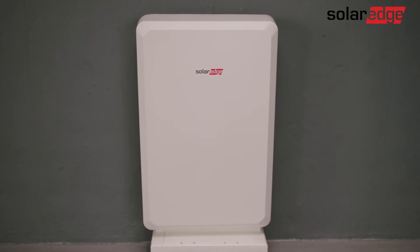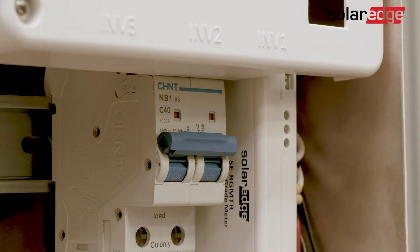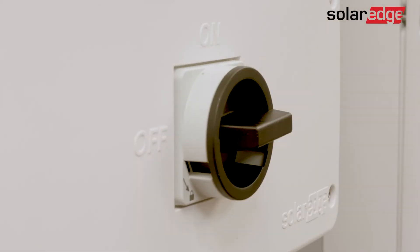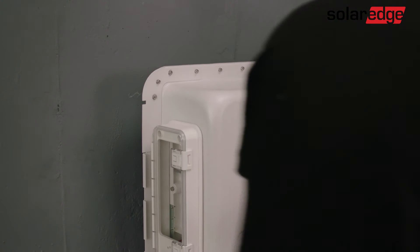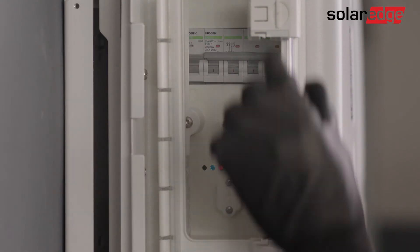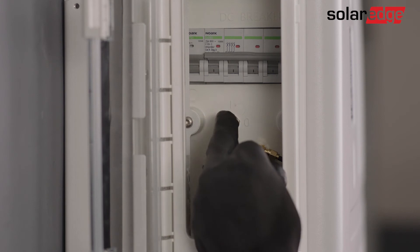We move on to physically removing the battery. First, turn off the inverter using the on-off P switch. Turn off the inverter AC supply and the DC switch, if applicable. Remove the battery cover by loosening the two screws attaching the cover to the battery enclosure and unsnap the battery from the top and bottom snaps. Open the inner transparent door and turn off the battery on-off P switch. Now, turn off the battery circuit breaker.